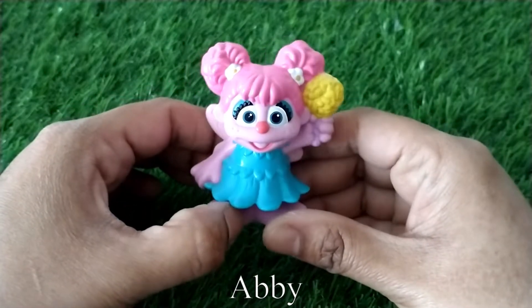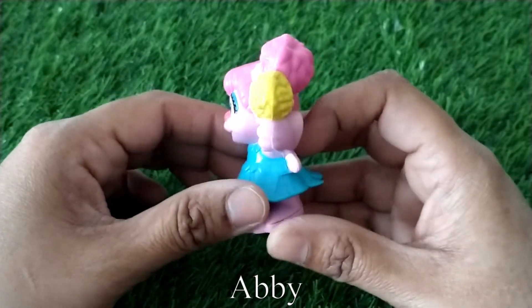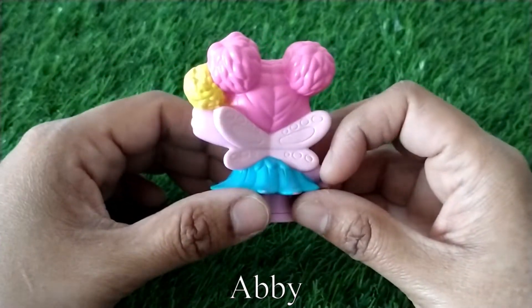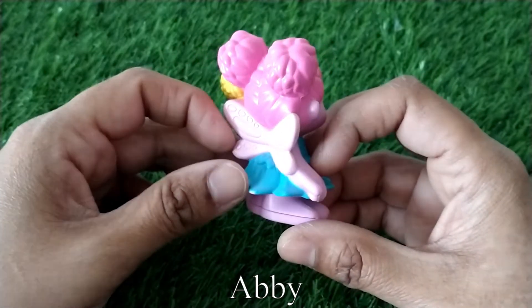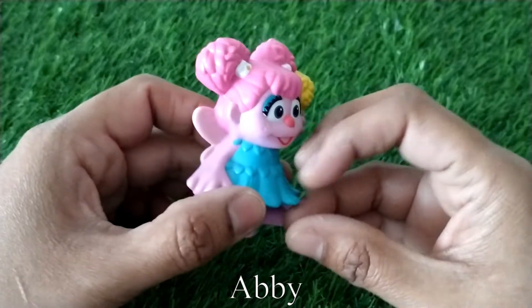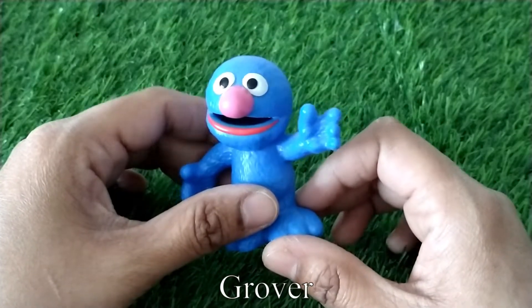Here is Abby the Fairy. She has a wand in her hand and a pair of wings on her back. Next we have Grover.